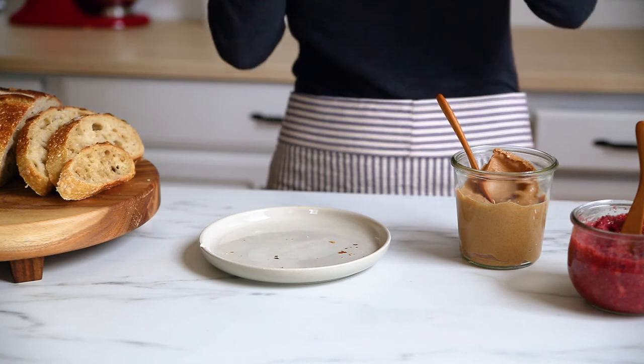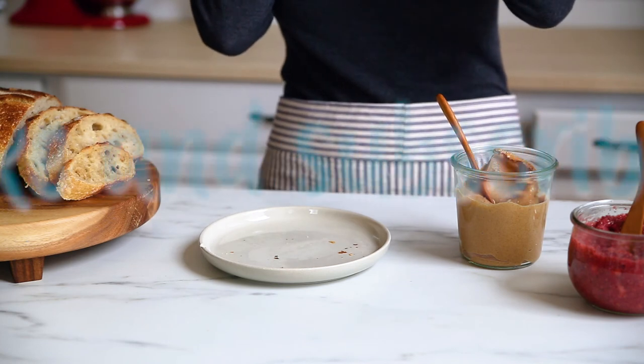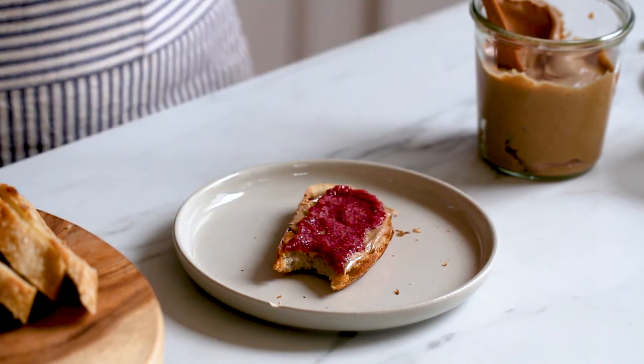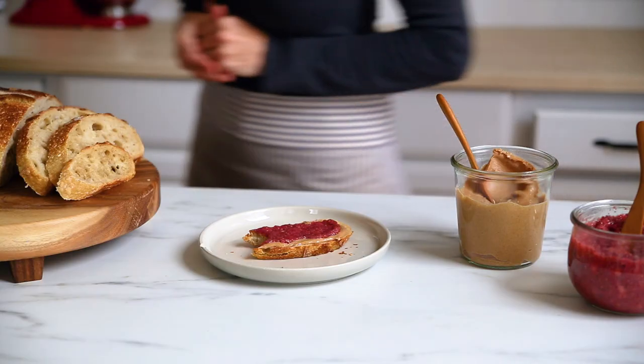If you enjoyed this video, hit the like button and subscribe to my channel for more simple and healthy recipes that you'll want to make. Until next time, bye!